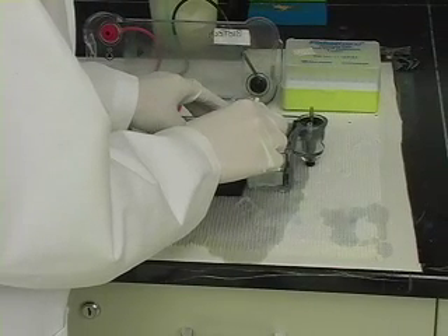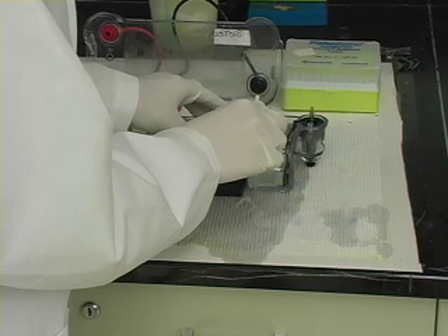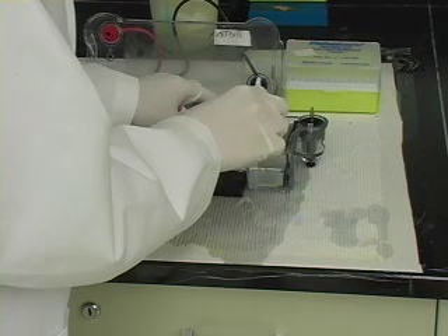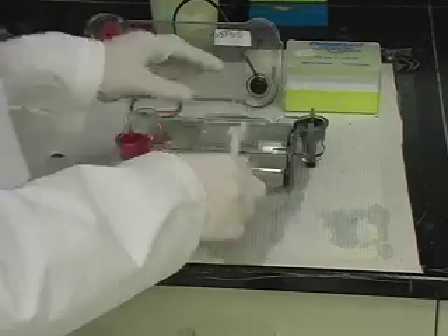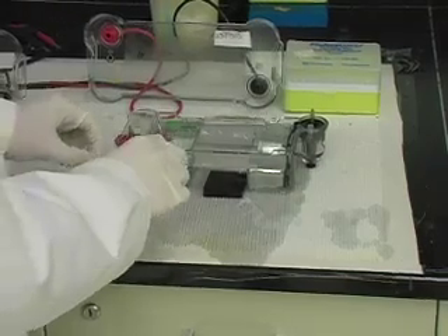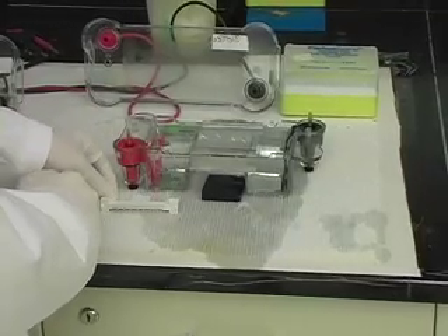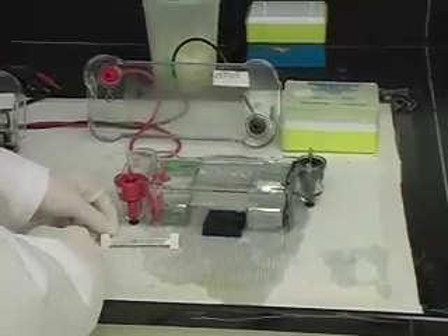When the agarose has hardened, carefully remove the comb from the gel. Rinse the comb and pat dry. Remove the rest of the pieces from the mold as well, but keep the gel in its tray. Fill the gel box with running buffer to the fill line.